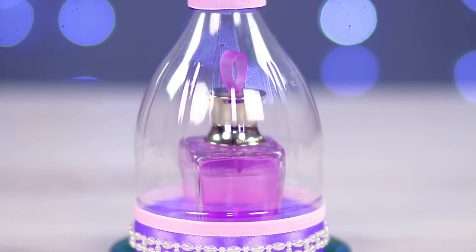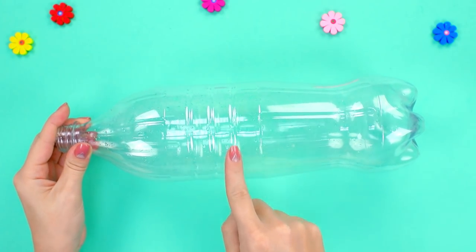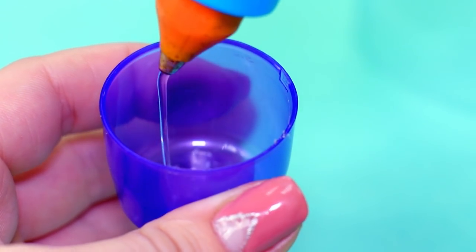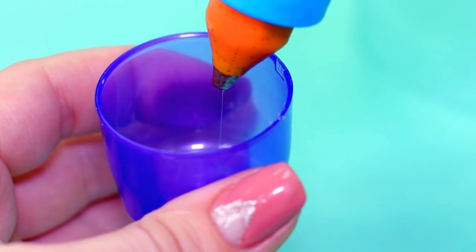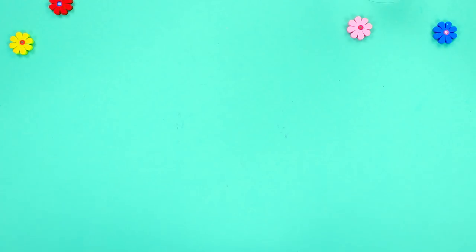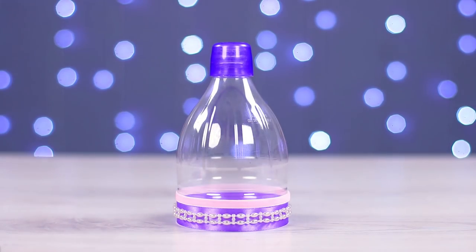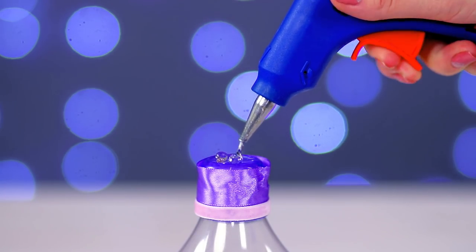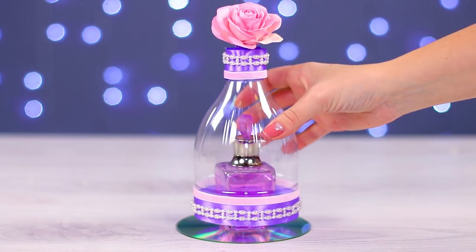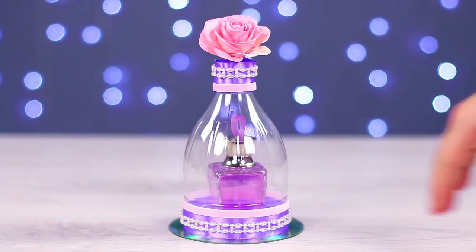Don't know how to present a gift? We might have a very unusual idea. Take a plastic bottle and cut it in half. Instead of a simple bottle cap, we take a deodorant cap of the right size. Fill it with silicone and glue it to the bottle. Then decorate the bottle with some beads and ribbons, attaching them one by one. Attach an artificial rose on top to finish your masterpiece. Now we have a nice dome with which we can cover a gift for our beloved — a good mood is guaranteed!